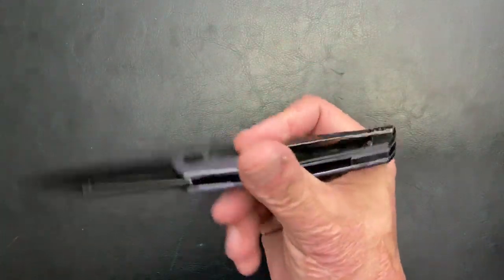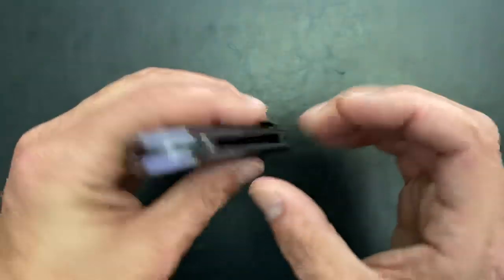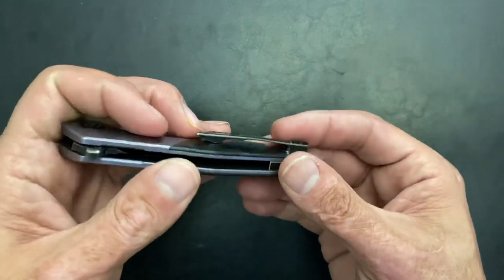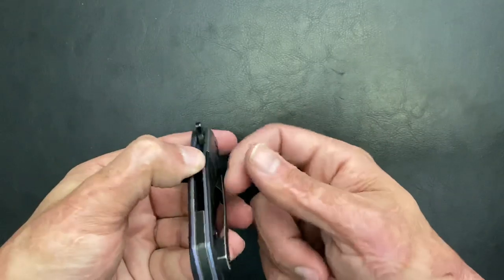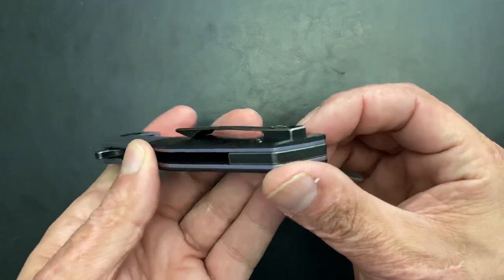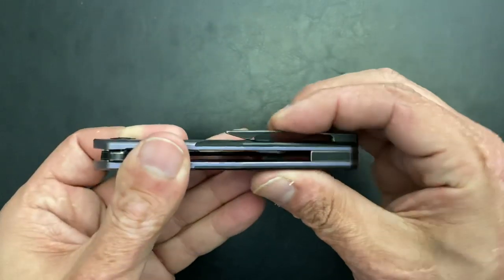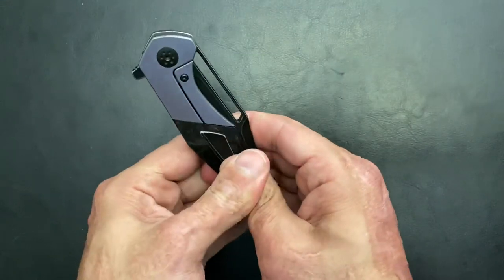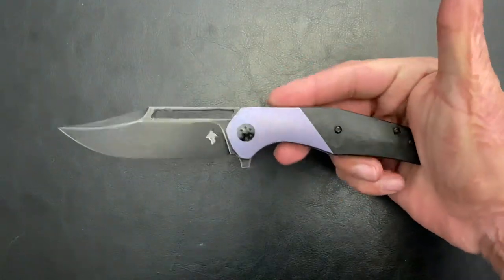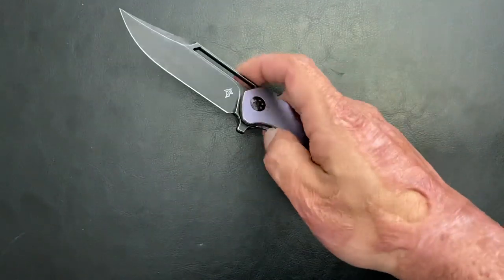Pocket clip works great. One thing that happened to me the other day — you can see a nice crinkle in the pocket clip. That's because you can see how thin the pocket clip is in this area — it got caught on my couch as I was walking by, that tip caught and it literally bent it straight up right here. This was the best I could do without putting a lot of time into it, but it works good. I just had to bend it down and I haven't got that nub out yet, but it doesn't really bother me as I carry this one a lot.